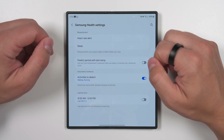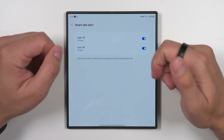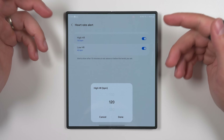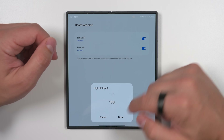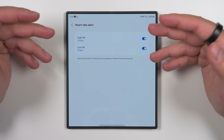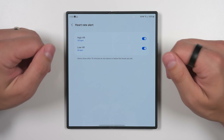At the top of the health settings you get a heart rate alert option. If you tap this, you can set a high and a low heart rate. If your Galaxy Ring detects a heart rate higher or lower than these numbers, you'll get a notification on your phone. Your high heart rate has a range of 100 to 150, and your low rate has a range of 40 to 60. This feature is especially helpful for anyone who may have specific heart conditions where a heart rate too high or too low would be a problem.